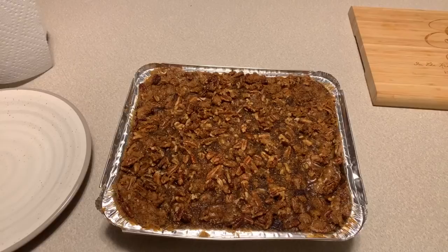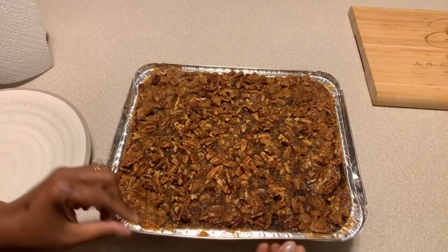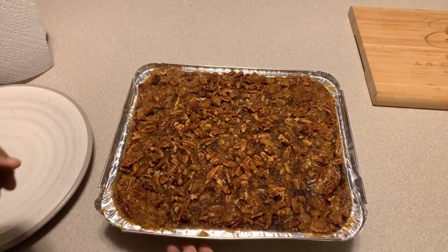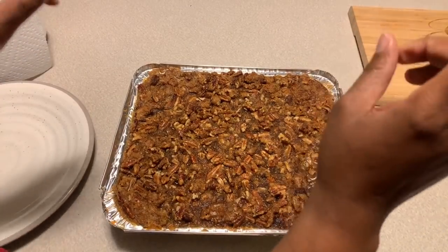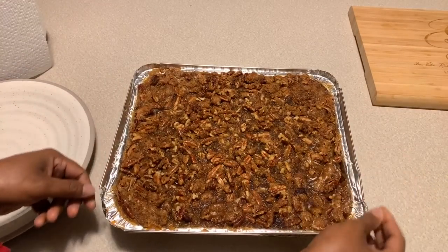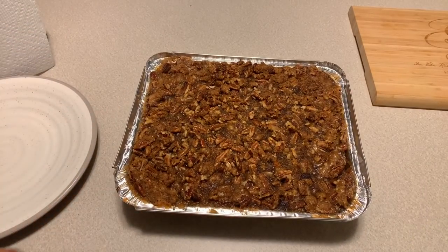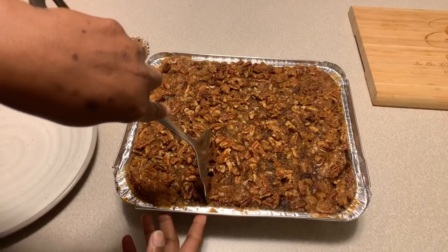It has been one hour, and we have Gina Young style sweet potato casserole. Lord, we thank you for this meal, the roof over our head, and the food that you give us. Amen. Let's dig in. You always want to let your sweet potato casserole cool down a little bit before you serve it, because if you don't, it won't really set up for you. It is 11 o'clock p.m., I know I'm crazy, but we have an awesome video. I've only let it cool down for 10 minutes, but we're going to go ahead and dive right on in.